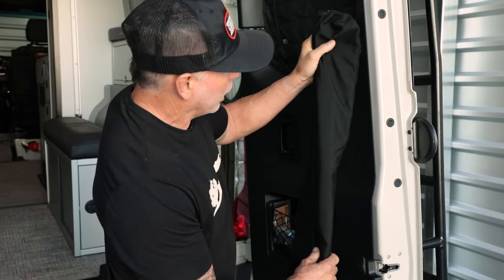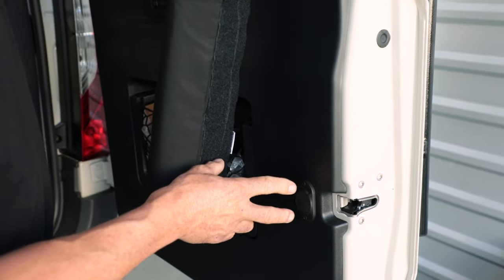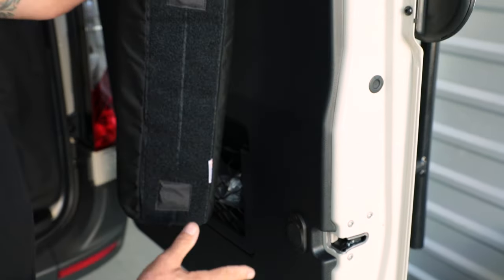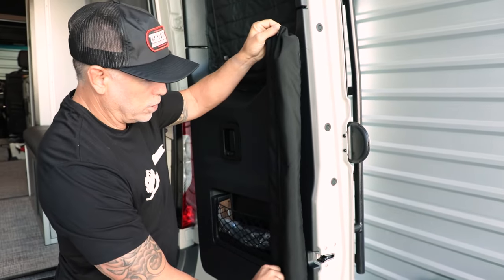When you go to install it, you're bringing it up right on the edge here and screwing it in. It also has 3M adhesive behind there, so you put the adhesive on, then put the screws in, and now it can basically be taken on or off.